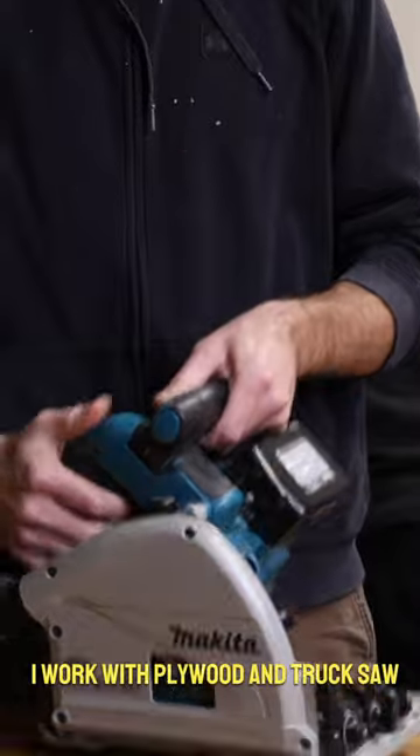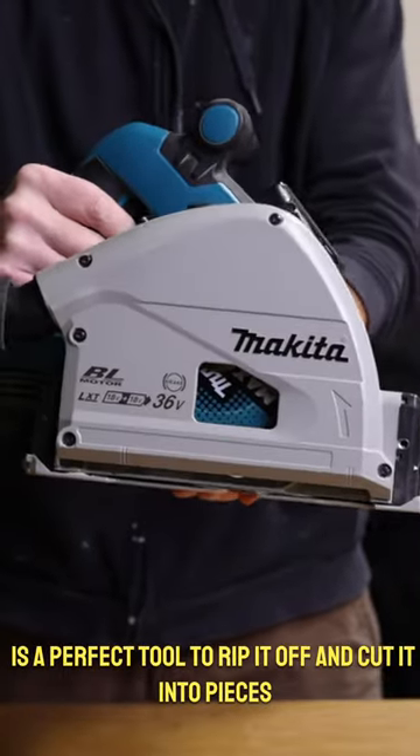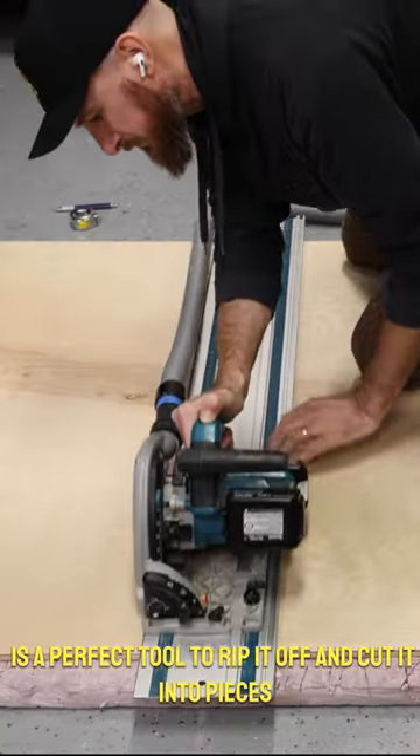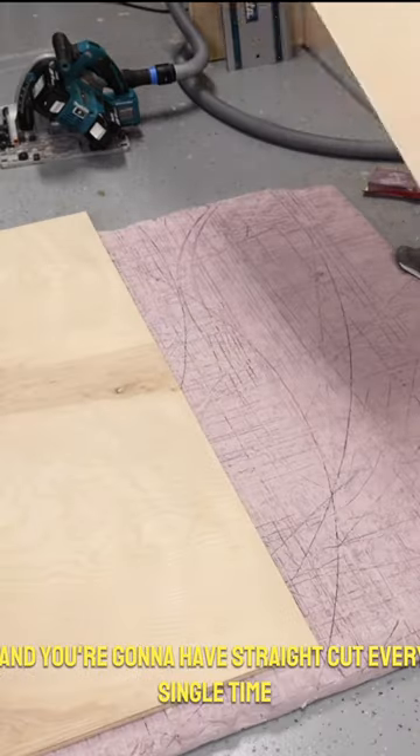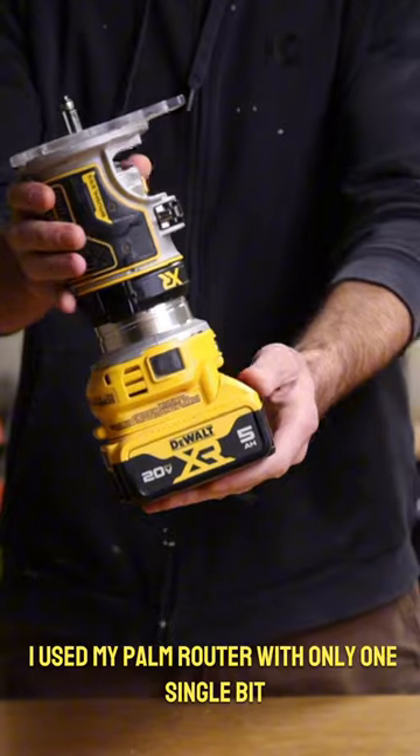I work with plywood, and a track saw is the perfect tool to rip it and cut it into pieces — you're going to get a straight cut every single time. I used my palm router with only one